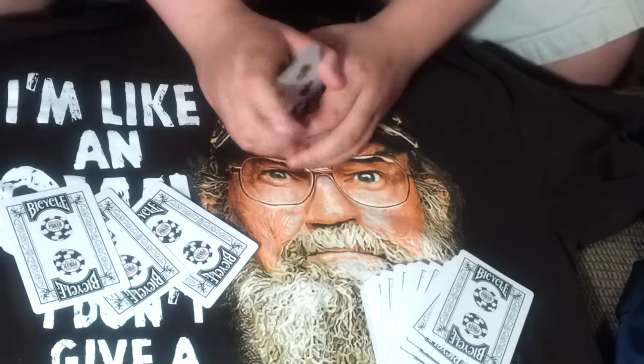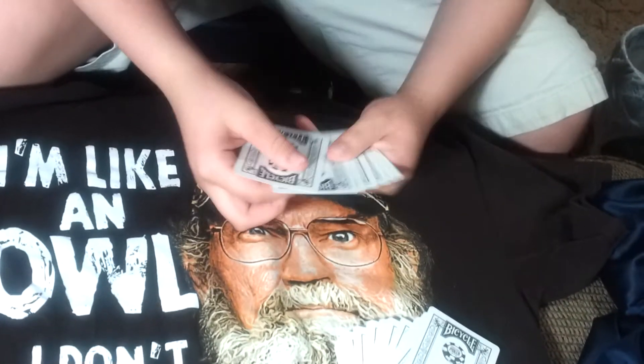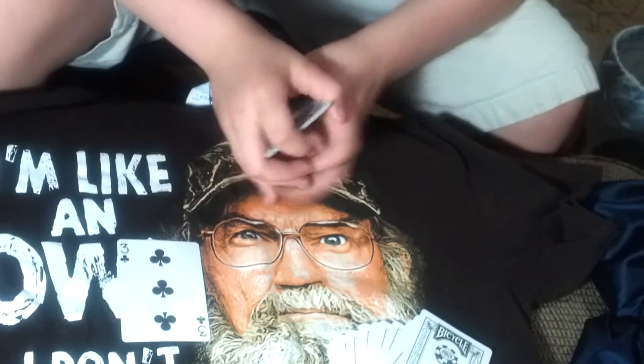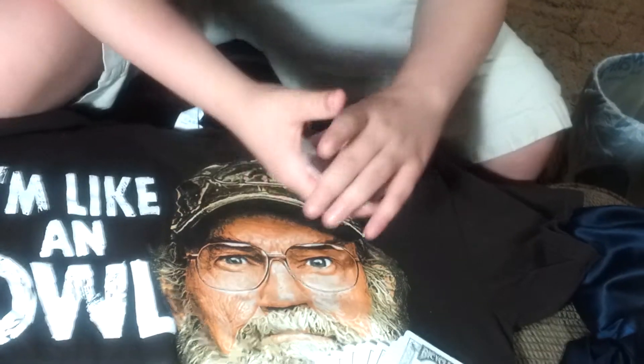Now I'm going to show you how to do this trick. So you get 8 random cards — it doesn't matter what order they are, you can tell the spectator to shuffle them. Just have the spectator pick a card, like the 3 of clubs. Put the 3 in your hand, put that card on top, and put the rest on the bottom just like that.